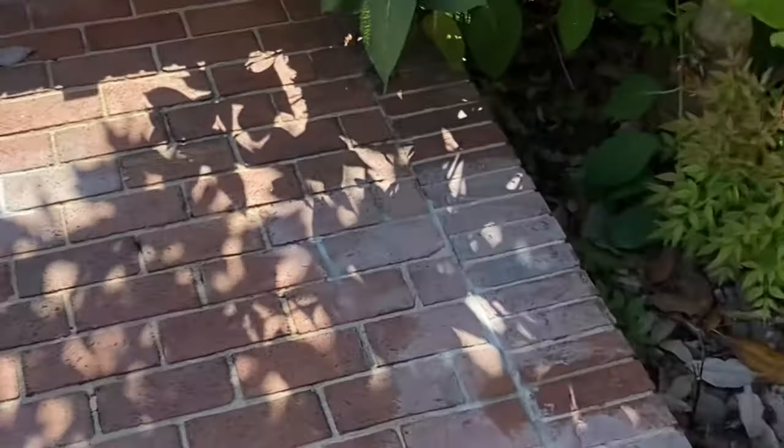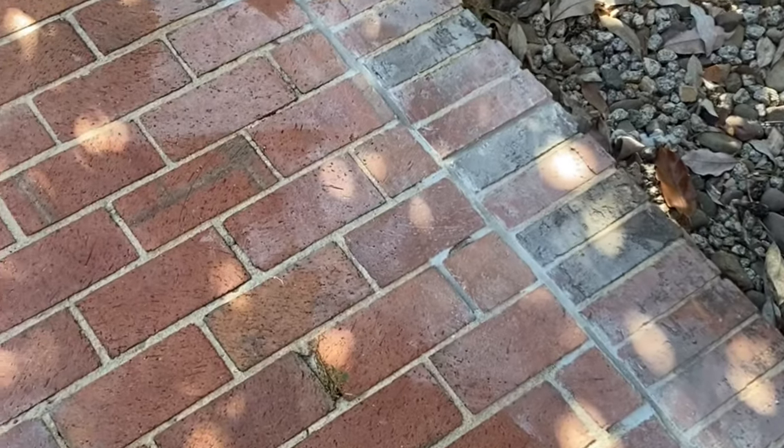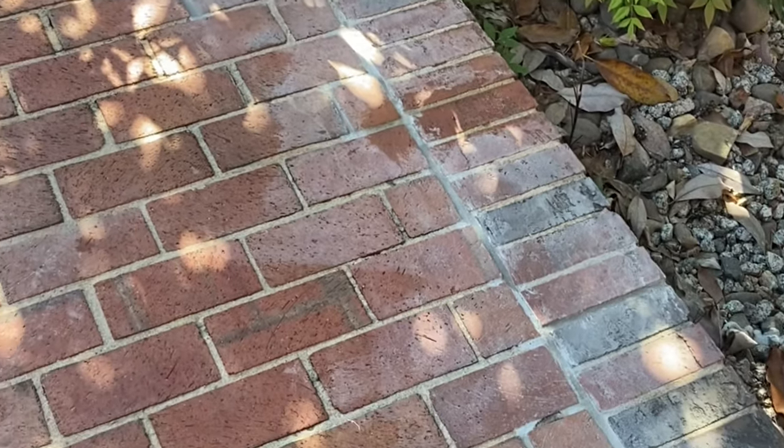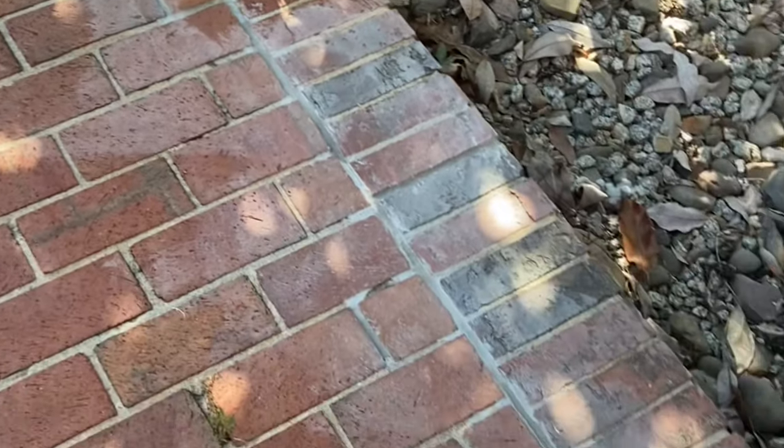Doing a little tuck pointing here on the brick patio behind the house, and the unfortunate after-effect is the staining you get from the mortar. Today I'm going to talk about how to remove the stain easily without muriatic acid. You can use muriatic acid, but it comes with risks of getting it on your skin or in your eyes — it's just a harsh chemical, and I don't think it's good for the brick to begin with.